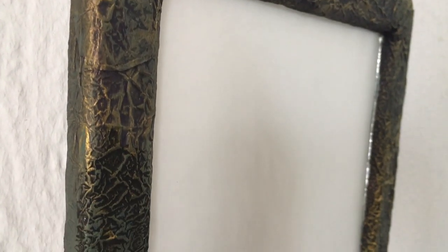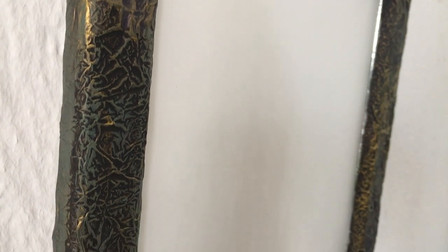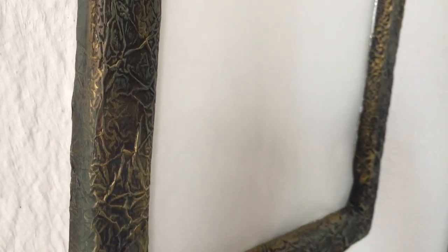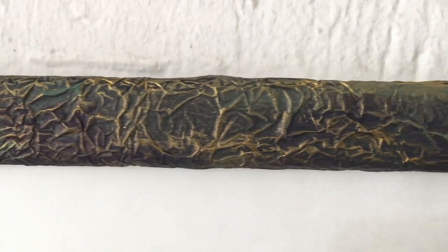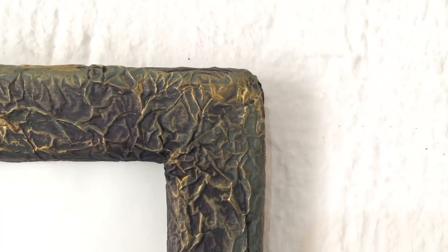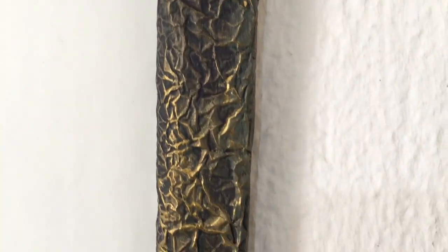I think the thicker the frame, the better it's going to be because you'll be able to see the technique a lot more. I liked it so much that maybe in the future I'll get a thicker frame. But this is just something I wanted to do for this old mirror that I had, and I'm glad I went for this because I like it so much better now.